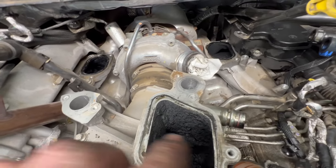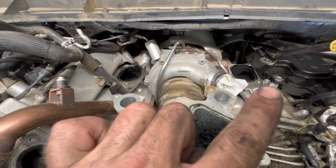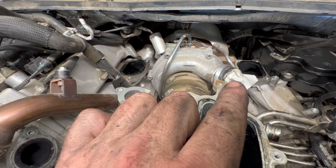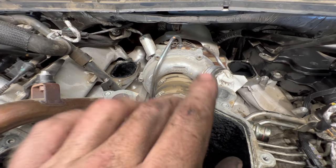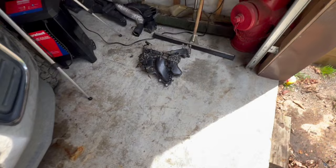Upper intake is off. Now is the time you need to stuff something in all your holes — already stuffed something in the turbo earlier because you don't want to drop anything down into any of this. It causes a lot of heartache. Anyway, it's easier to show you on the intake here what all is involved with it.